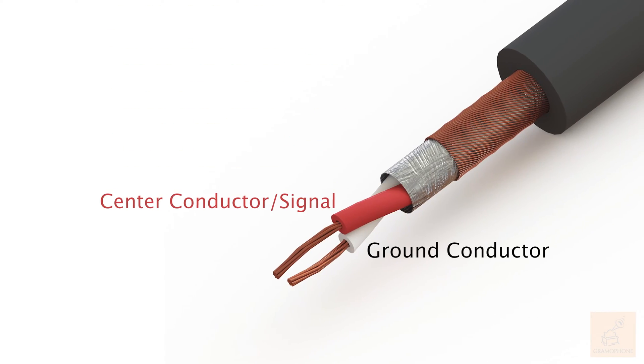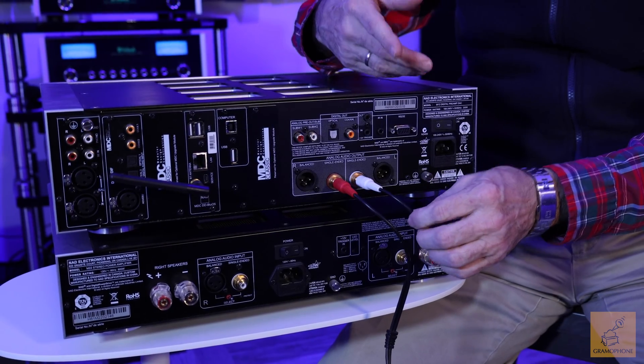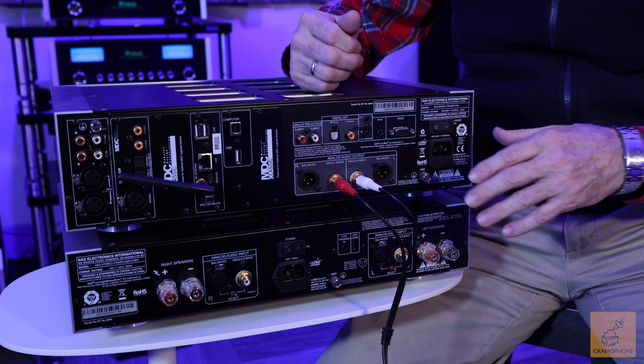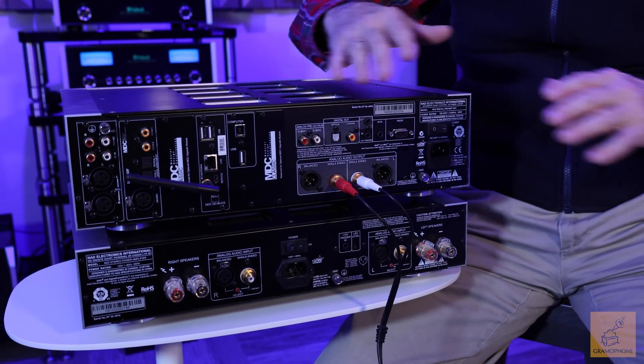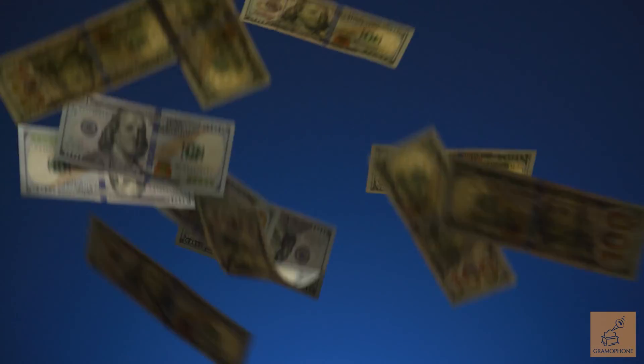You've got left and right channel information and there's two wires inside. One carries the signal that we want to listen to — music, for example — and the second wire is a ground or shield that keeps noise and interference away from the signal we want to listen to. RCA cables have been the standard in consumer audio for decades. They're very cost effective and they really do a pretty good job of delivering the signal we want without a whole lot of noise.